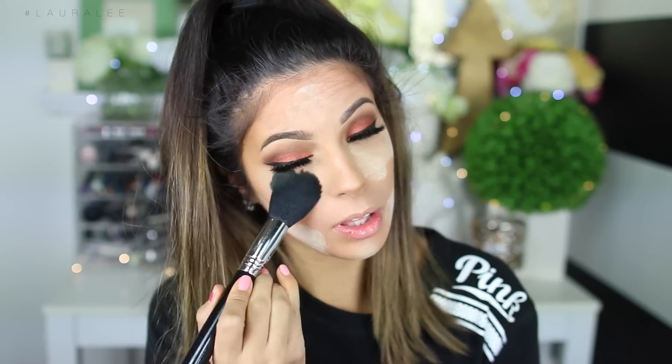We look a lot better. The highlight definitely did a number in diffusing out that contour a bit — again, that was my own fault, I got overzealous. If you try this at home, don't go crazy. What I'm gonna do now is set my whole entire highlight and then set my contour. This is Laura Mercier Translucent Setting Powder — it's awesome, it doesn't flash back on camera, it's just a holy grail product. I'm now gonna take the F25 brush from Sigma and dust away all the powder.